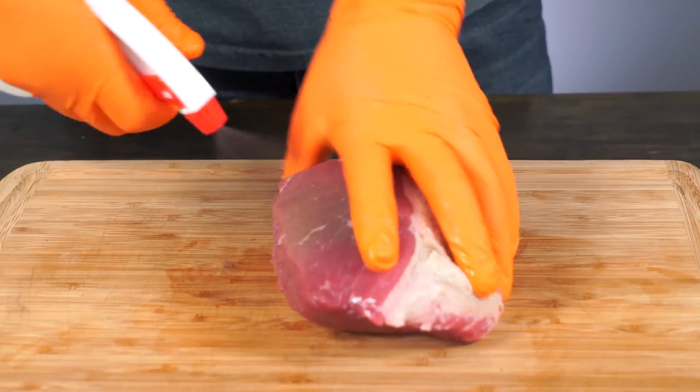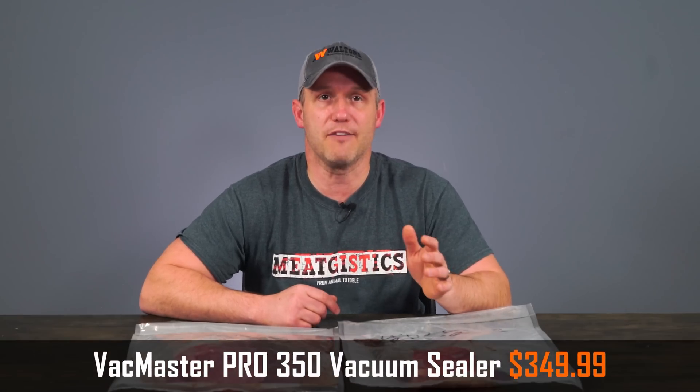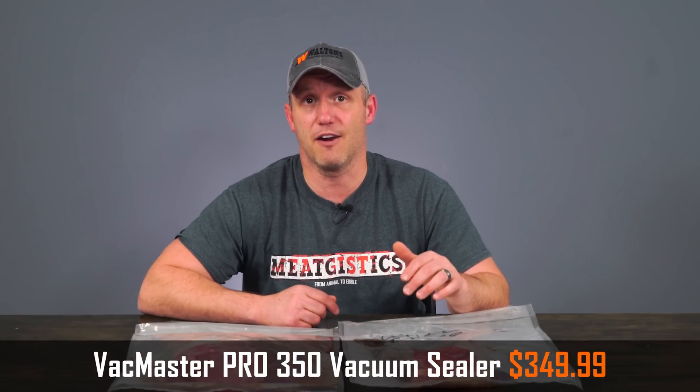Now, a lot of people think they can take a look at a piece of meat and tell whether it's spoiling or not. While there might occasionally be some visual cues, very often there aren't any. I sprayed one of these pieces of meat with Deer and Wild Game Rinse and the other I sprayed nothing. Then I used a vacuum bag and sealed them, but I didn't pull any vacuum — I wanted there to be some air in there.